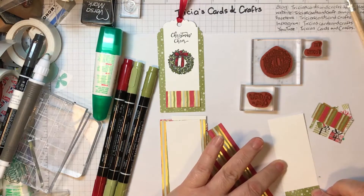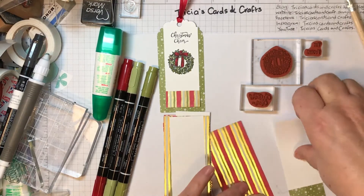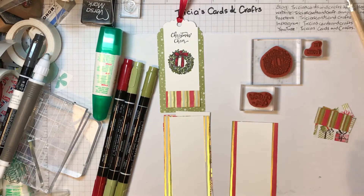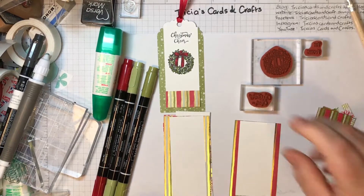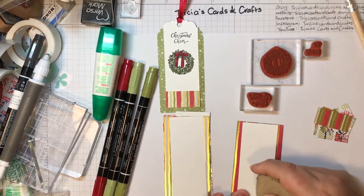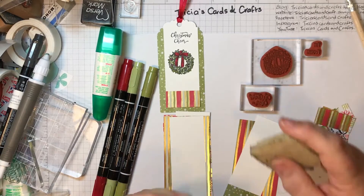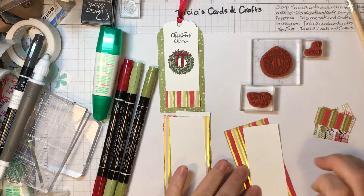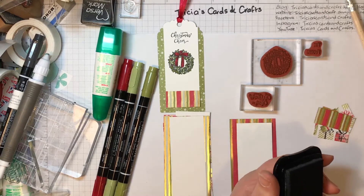You can work out how to do the rest. Like I said, you could use any small images you've already got at home, or you can find the stamp sets I've used as well. I've used the Memento Tuxedo Black ink — I've lost the lid of it now — and that piece is now stuck down.